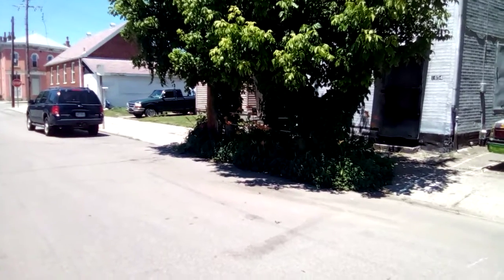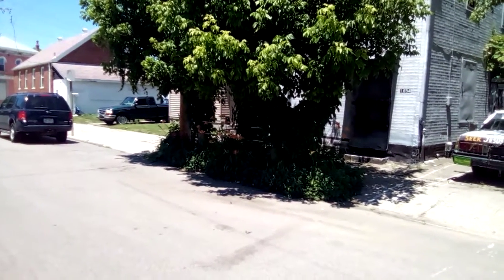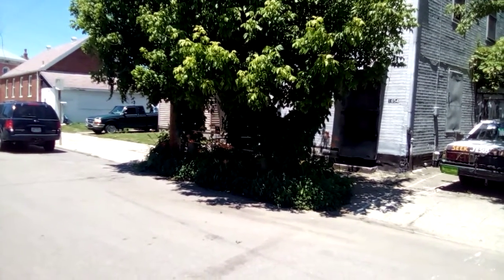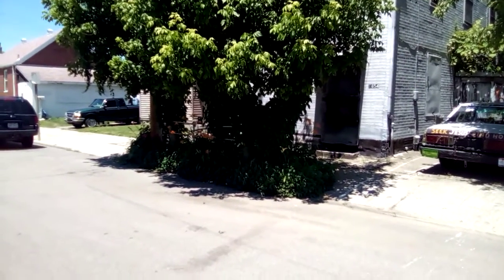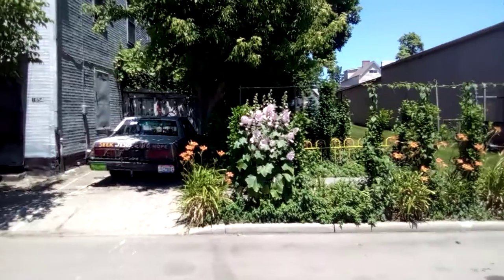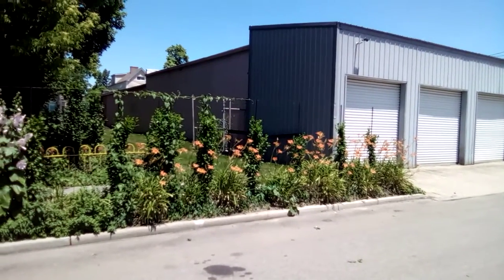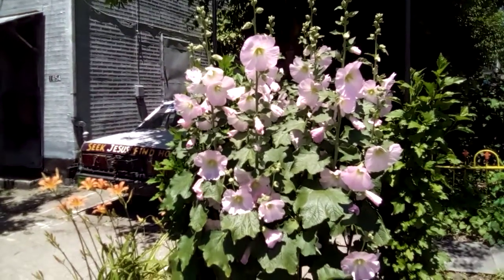Today is Friday, June 12th, and this is a second progress report on the flower garden project. I'll do a little pan shot here — it starts over there and goes all the way over to there. Now I'll do some close-ups. This is the hollyhock right here; it's taller than I am now.